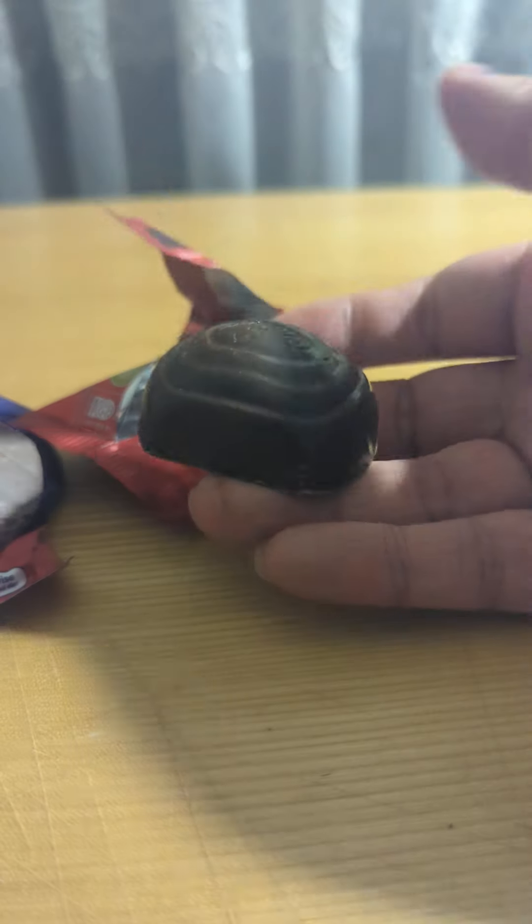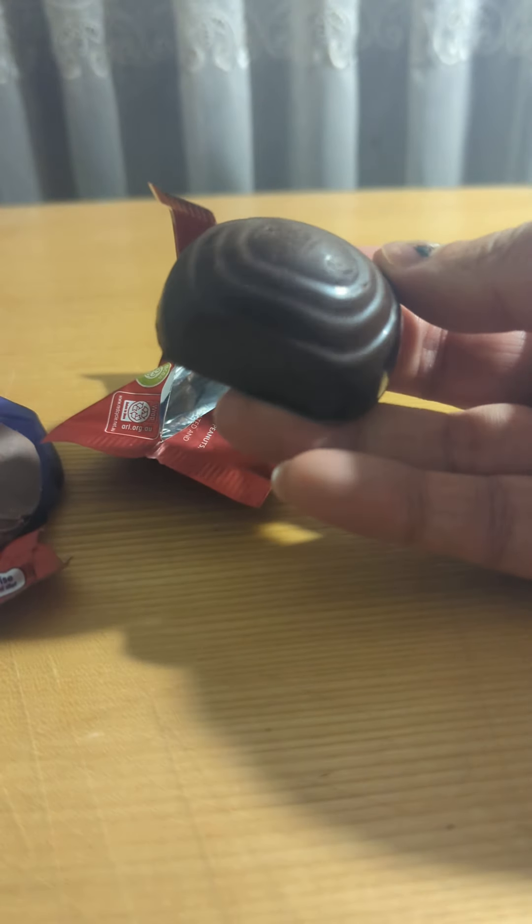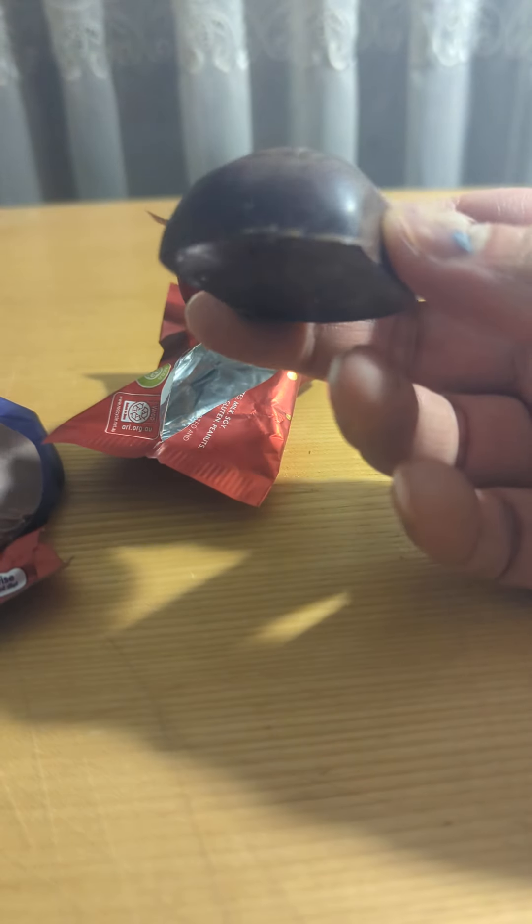Let's hope this turns out way better. As you can see here, this is what it looks like on the outside, and I'm going to give this one a bite.